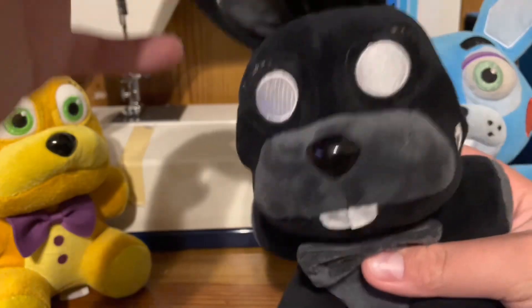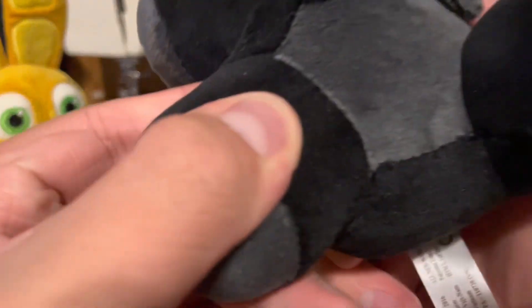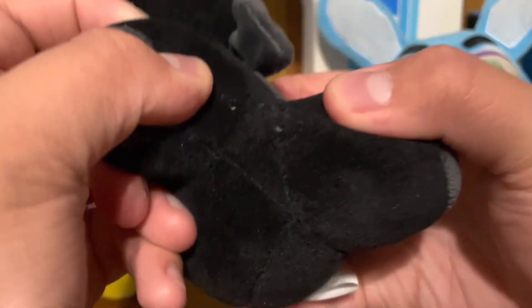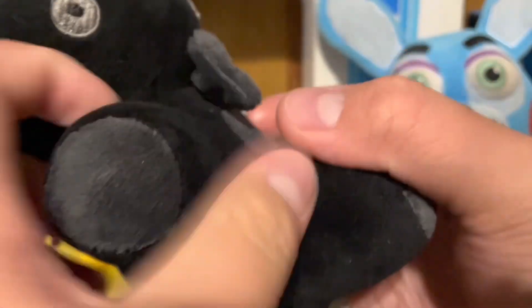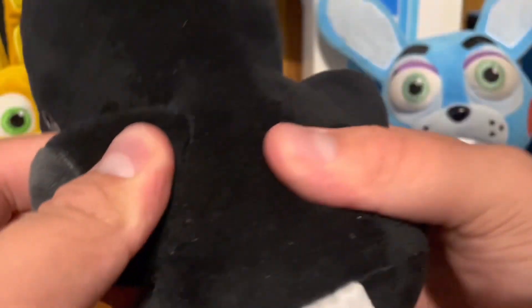This plush is a 10 out of 10. No errors. They used the exact same thread. I can't find any white spots. Normally bootlegs would use a white spot or white thread. I can't find any — they used actually colored thread. There's no holes, nothing.